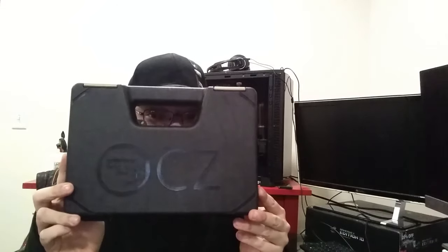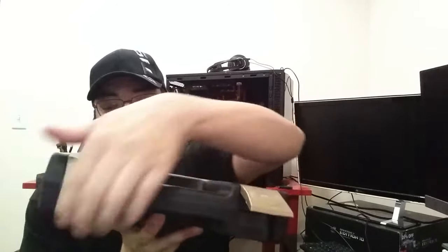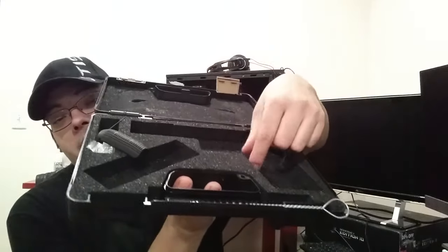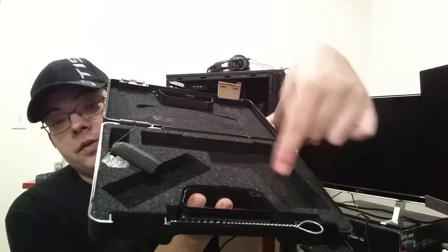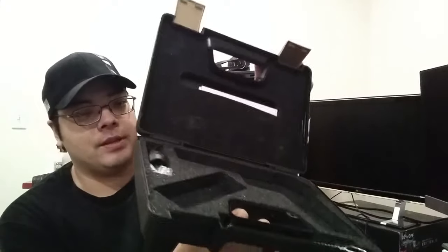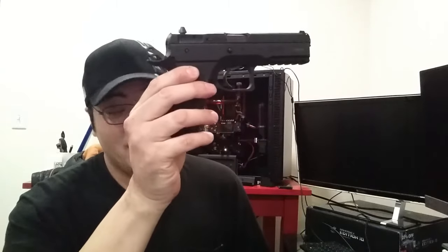For those of you that aren't familiar with the SP-01, the SP-01 Phantom is a polymer version of the SP-01 Tactical. This is the box for the CZ — it's a very typical CZ box. I didn't need the gun lock that came with it, so I let my buddy keep it for his store, because in the state of Virginia all guns have to be sold with gun locks, including used ones.